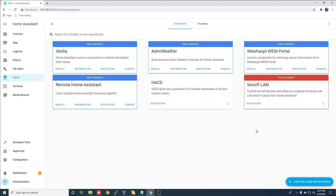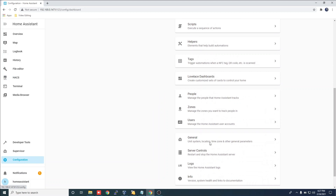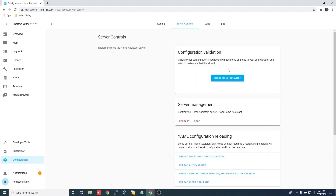We need to restart Home Assistant. Click on Configuration, scroll down to Server Controls, click Restart and OK.